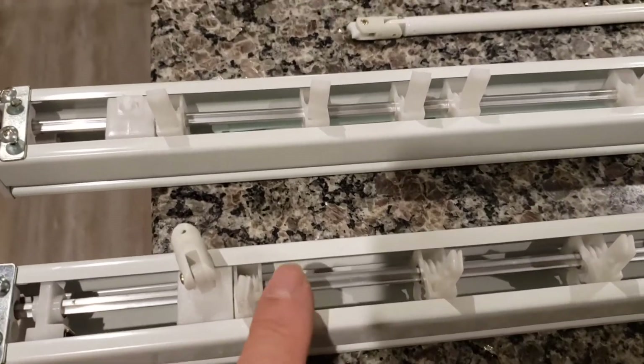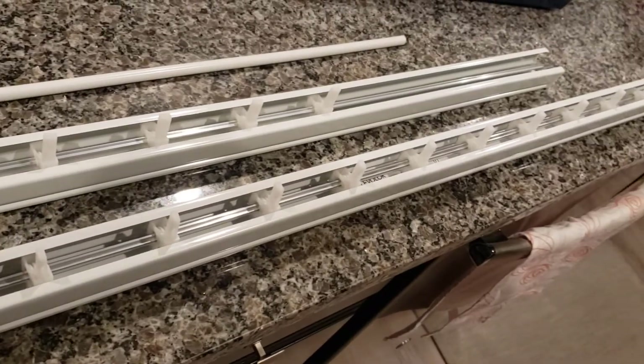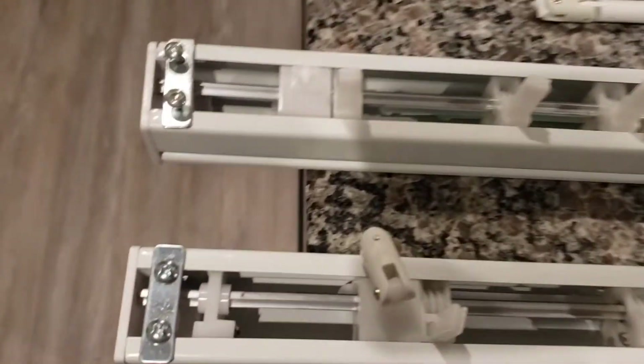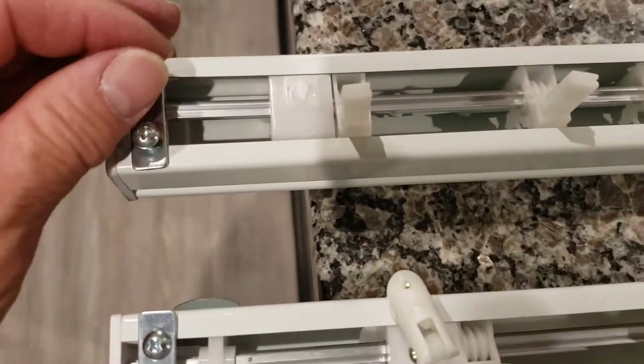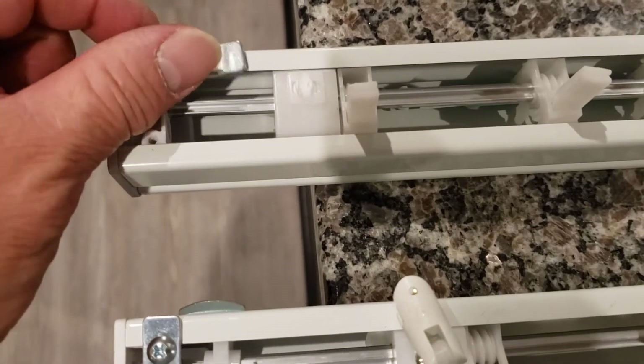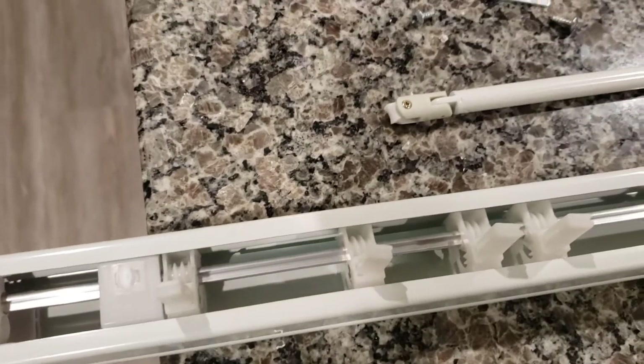I'm going to take the part off the cheap one and put it onto the one I need. This is the short one I bought to use as a donor. I'll replace it and put the part into the long one I need. Starting at the end over here, we're going to take the two Phillips screws off and take this little plate off.